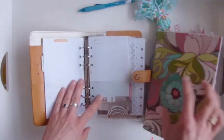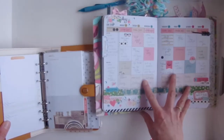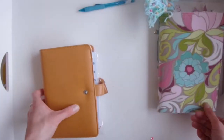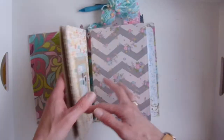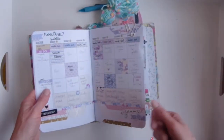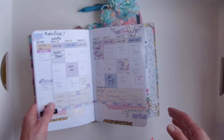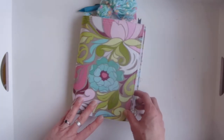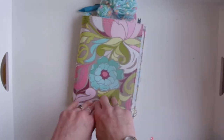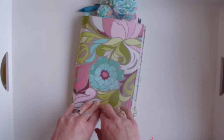Let's go into the cons — for me there aren't very many. You can't move pages around easily; you can rip them out but getting them back in isn't easy. In the same way, you can't add and remove pages easily. So there you go — I hope that helped you decide what planner you want to buy.